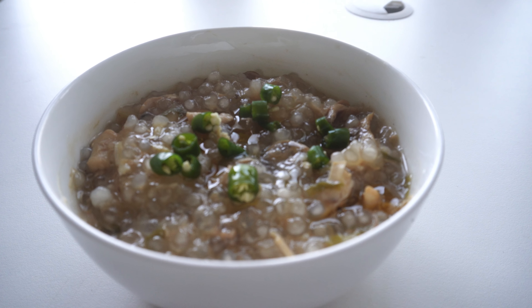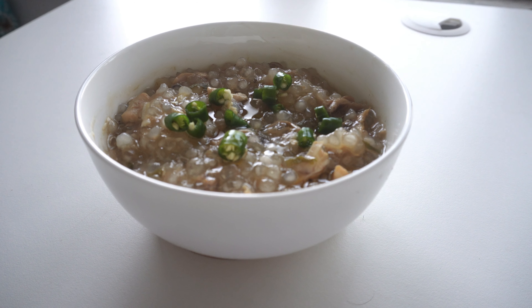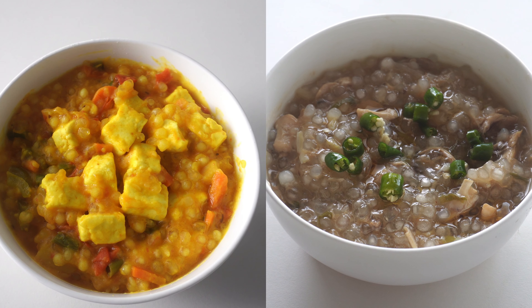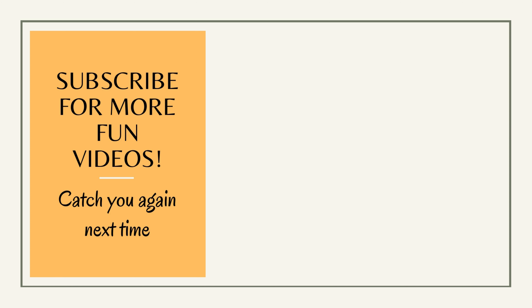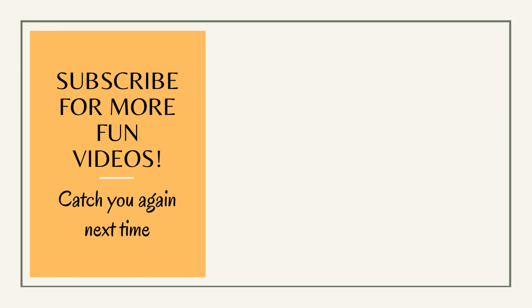And the congee is ready. I cover it and allow it to thicken up a little bit more. After that I take it in a bowl and add some green chili and some sesame oil. I'm not calling it the healthiest one pot meal, but this is definitely very filling and very, very satisfying. Give it a try — I'm sure you will love this one. On a cloudy or rainy day like this, one of these two recipes can be your perfect lunch companion.